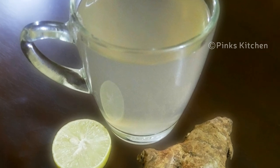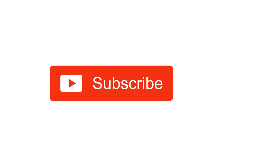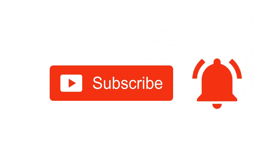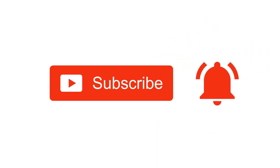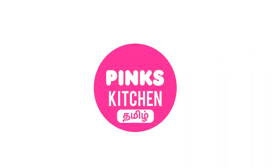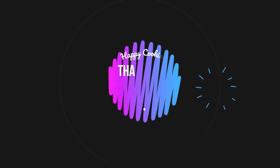I'll meet you all with another interesting recipe. Until then, bye friends. Hope you liked this video, so please do like, share, comment, and subscribe to Pink's Kitchen channel and click on the bell icon for the latest updates. If you wish to check out our recipes in Tamil, you can visit Pink's Kitchen Tamil channel — I'll be giving the channel link in the description box. Happy cooking and thanks for watching this video.